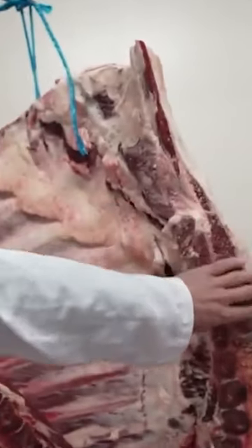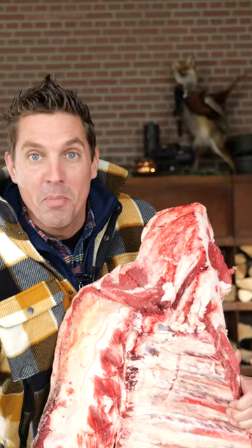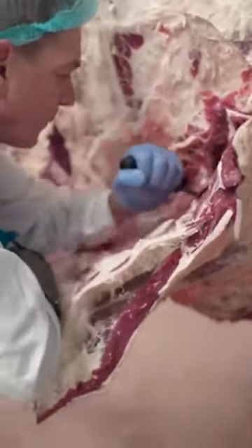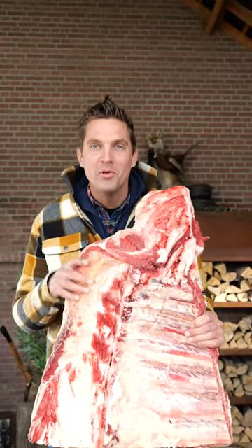I saw a half side of cow at my butcher and decided to cut off the brisket part with the bones in. The butchers were super skilled and they sawed through the meat like it was nothing. Within minutes I was driving home with this beautiful piece of meat.